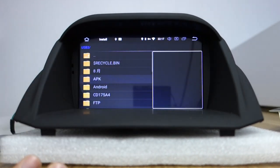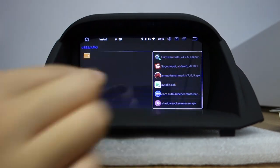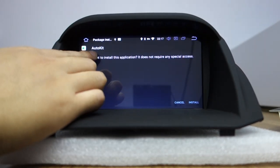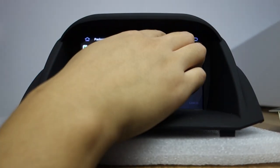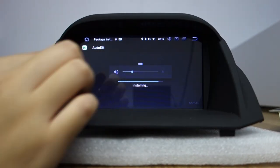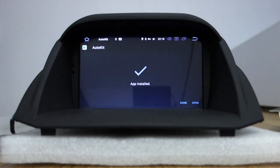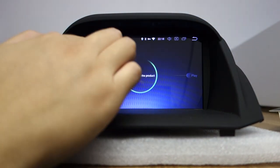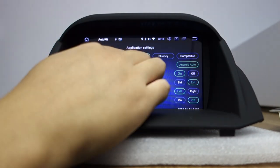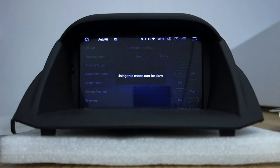It will play music automatically. There is Autokit — you can check Autokit. Install the Autokit APK, then click Open. You can check the speed and comfort.